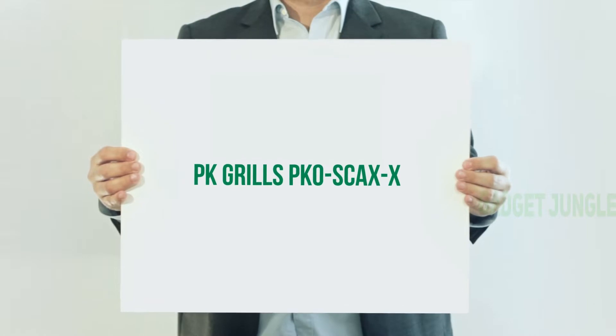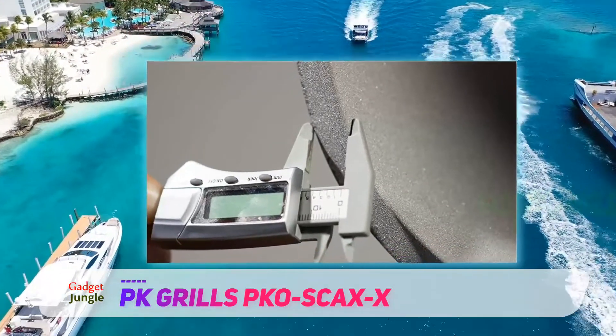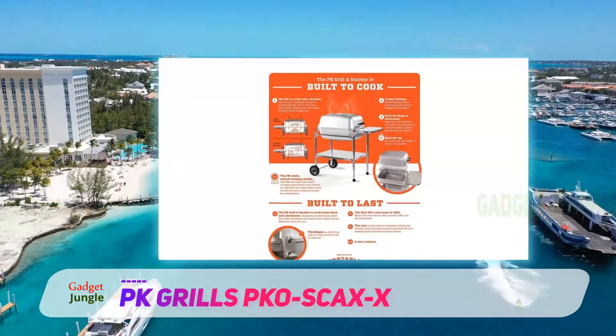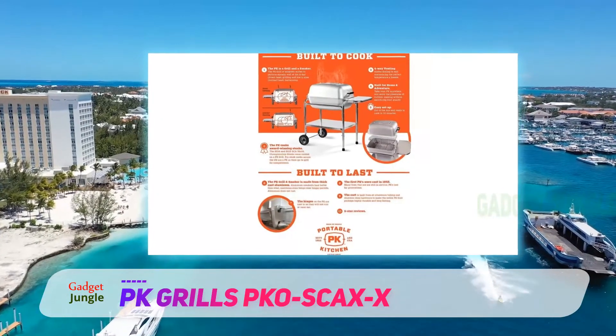PK Grills PKO Skax X — calling all serious charcoal grilling enthusiasts, this one is for you. We have found a grill that is strong and sturdy, mobile enough to roll around on the deck or over the lawn, and versatile enough to satisfy every grilling whim. Welcome to the PK Original — it's well made and compact with an added smoker.